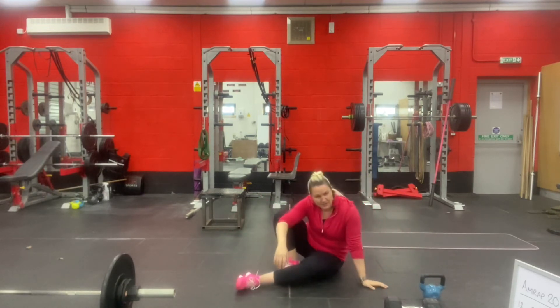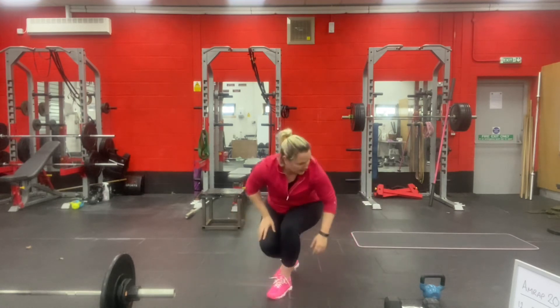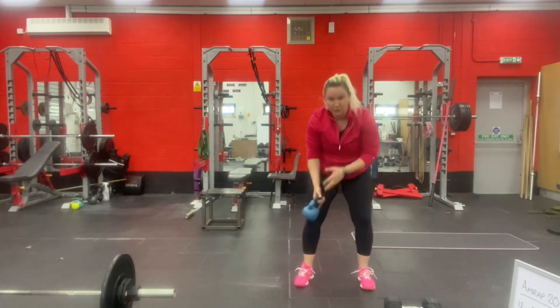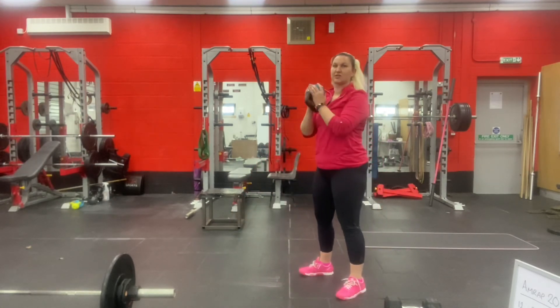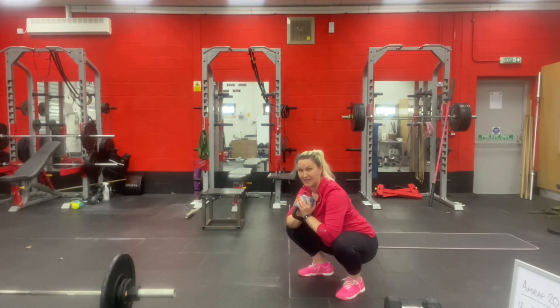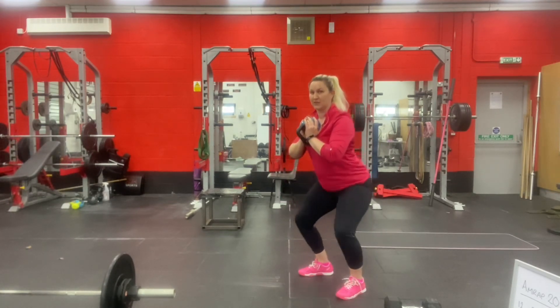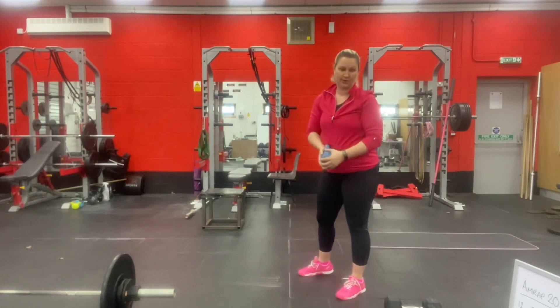For the goblet squats, hold the weight against your chest, making sure it's touching your body. Get to whatever depth of squat you can — aiming to get your hip crease down below your knee height — and stand back up fully at the top of each rep.